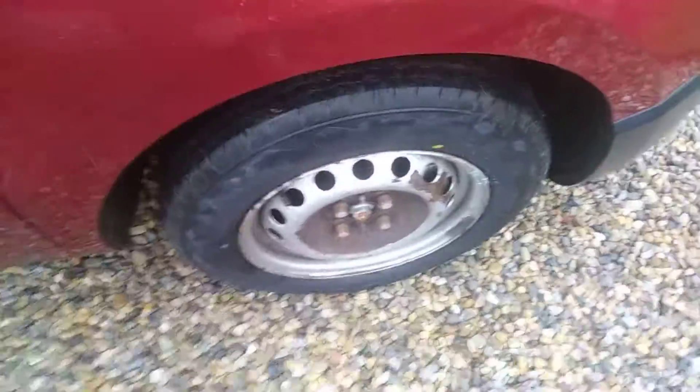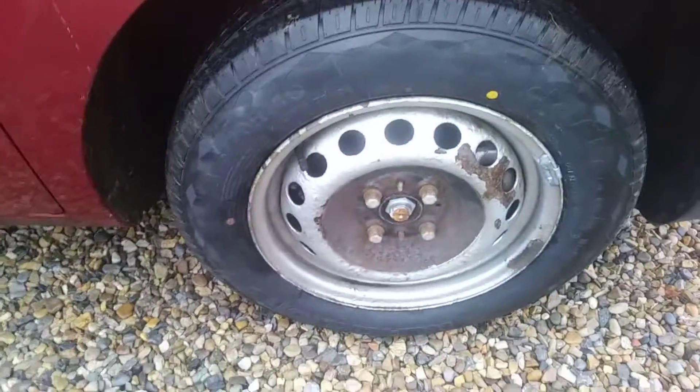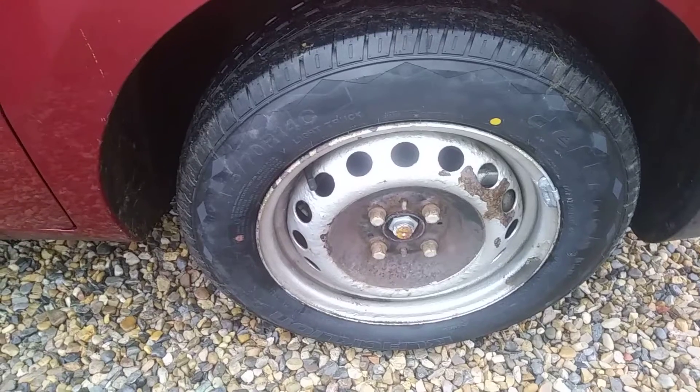One thing I did notice about them straight away — I was getting better fuel economy. They seem to be a good tire. I'm quite pleased with them; seems to be getting a lot more miles per gallon.